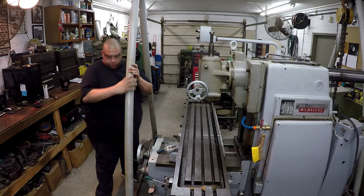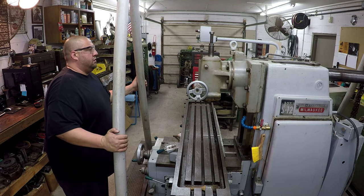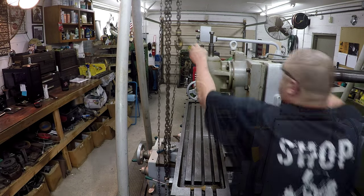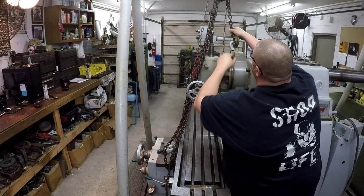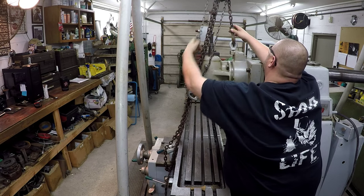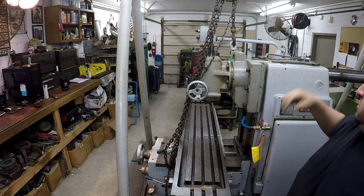All right, this is the little tricky part right here - getting it around those over arms. All right, that works right there, we'll just leave it like that. Bring them this way. Okay, we got her hooked.